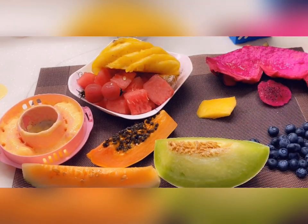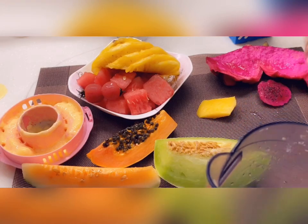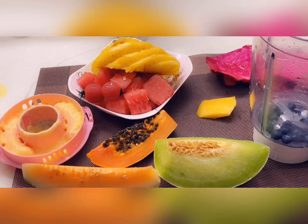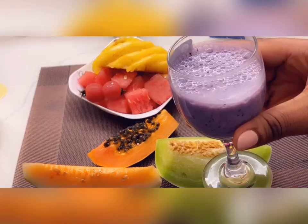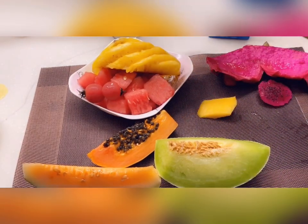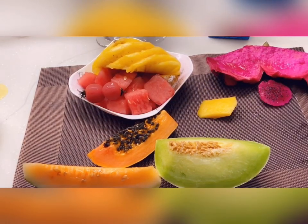Next we're gonna go with our blueberries — I'll make a milkshake with this one. That quantity of blueberries is enough, and we want to put some milk into that, then blend. That's our blueberry milkshake — wow, I love the colors so much. Next I'm going to wash the blender.